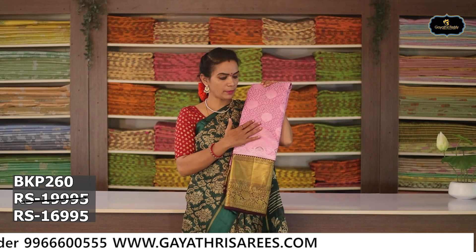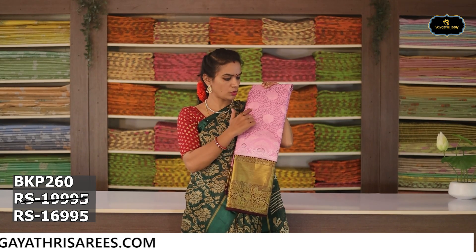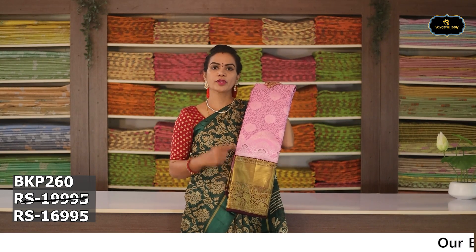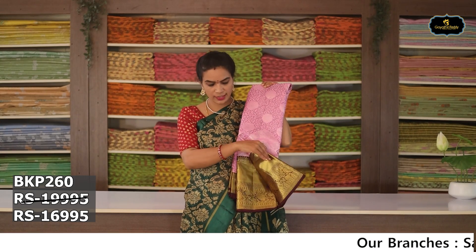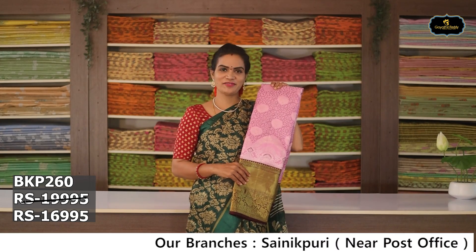Sari no. 9: Color — yellow and pink color combination. Aloe ver sari, silver zari, big booties. Contrast color blouse. Cost after discount Rs. 16,995.